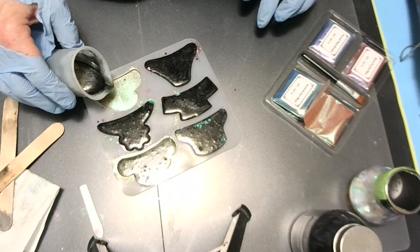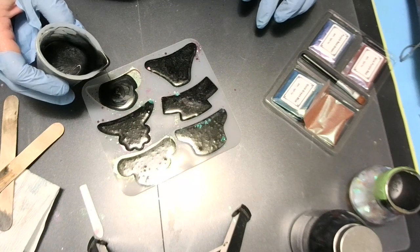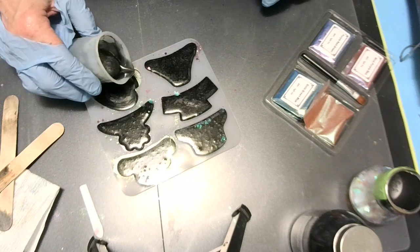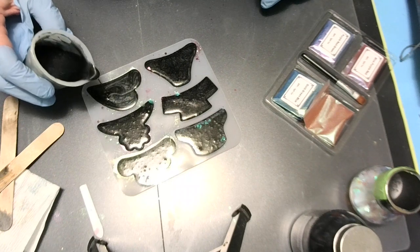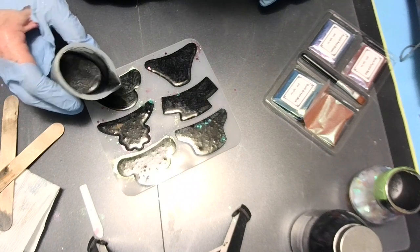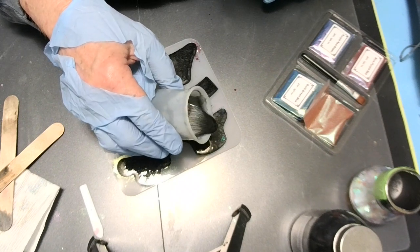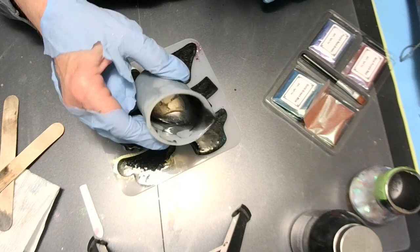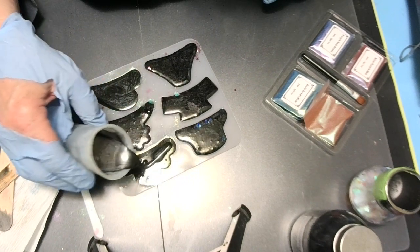Drip drip, baby. A unicorn got on the tip of that. These little hair clips — and this resin has the cutest molds, don't they? I'm going to add a little bit more, and I do have some left. That's going to be that — let me spritz it with some isopropyl alcohol.